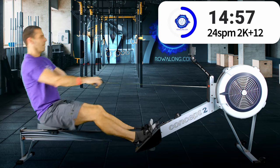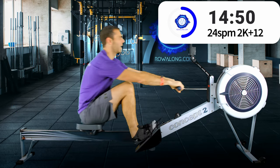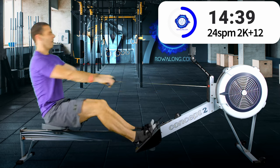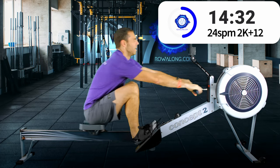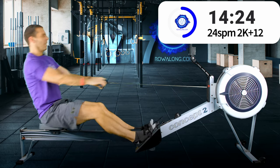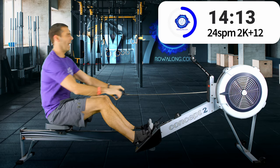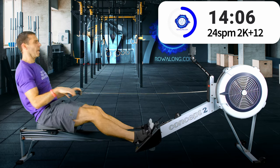More of a push from your legs now. You will likely feel that sudden step up in intensity as you increase the power and your leg drive speed.